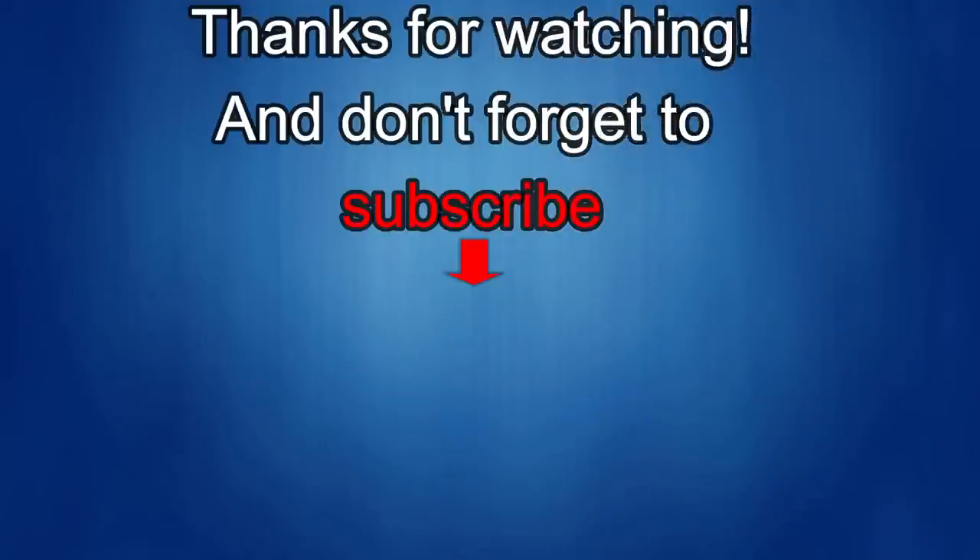Thanks again for watching. If you liked the review, show us some love with a thumbs up, subscribe to the channel, and share the video with your friends — because with your support it helps me keep the channel going so I can continue to offer you guys discounts, giveaways, and fresh content. I'll see you in the next episode — until then, take care.